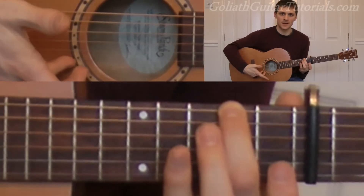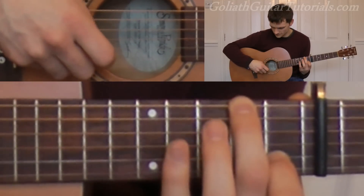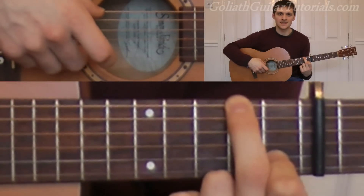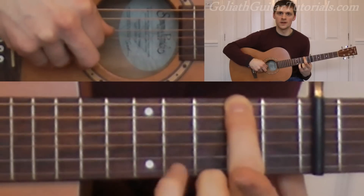We basically play the same picking pattern again. So we play six, four and two together, and then six and two, pull off to open, four then three.